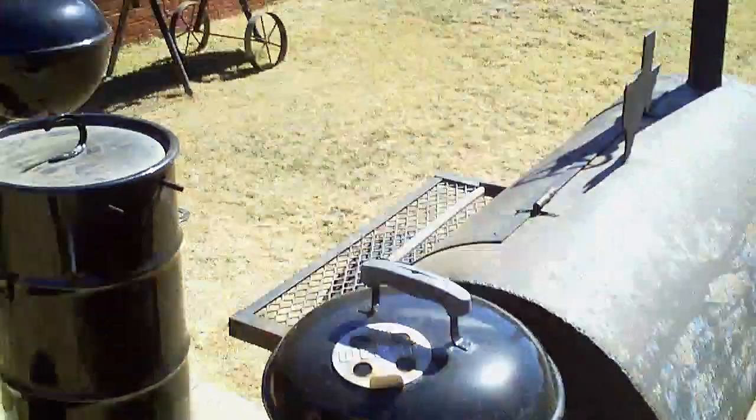I had to end up replenishing the charcoals and adding a little bit more charcoal to get the heat back up to where it needs to be. But I got the breakfast done, and the sausage after I did that came out great.